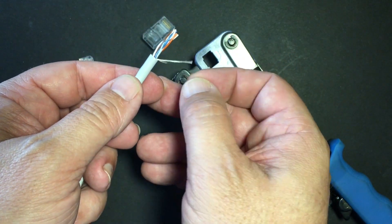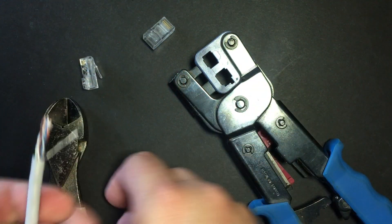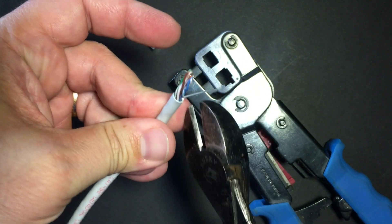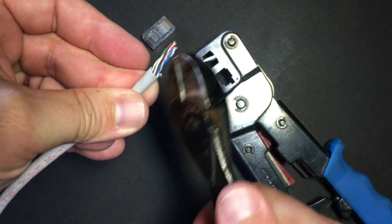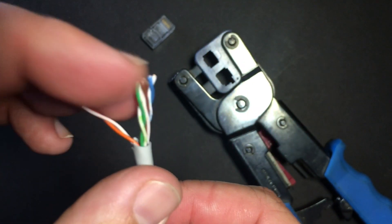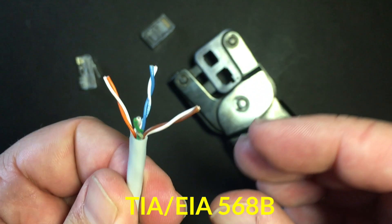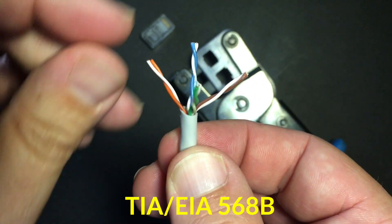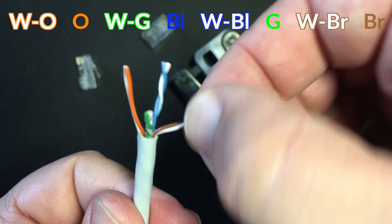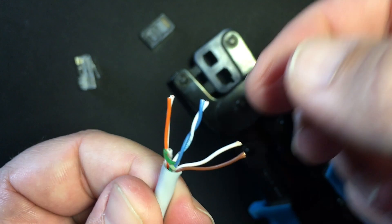The next step is to split out my colors. First I'm going to remove this pull string. Now I need to sort my twisted pairs into the correct color order. Does the color order matter? Yes, it does. There is a standard you should be making your cables to, and that standard is the TIA-EIA 568B standard. That specifies the color order to be: white-orange, orange, white-green, blue, white-blue, green, white-brown, and brown as we go across in pin order.